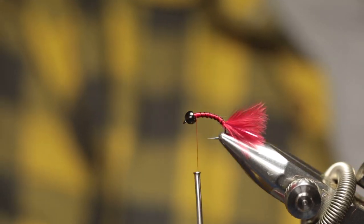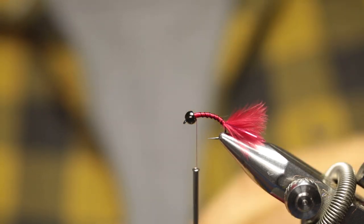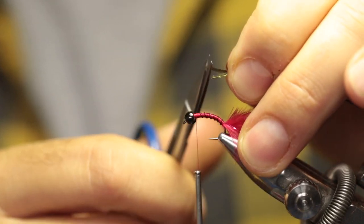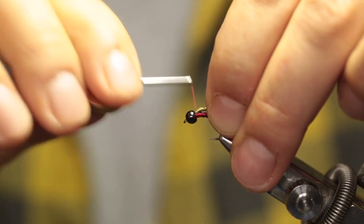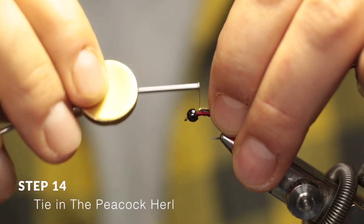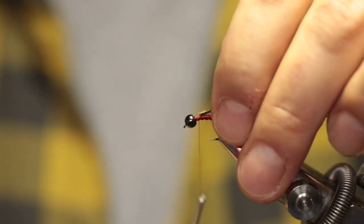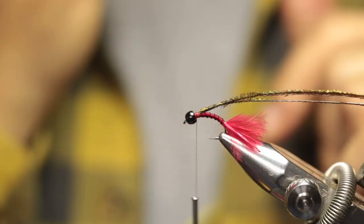Now take a couple of fibers from your peacock herl and pinch the tips together. You'll see that they are slightly misaligned, so just cut them so that they're aligned. Then secure them in place from right behind the bead and run back until where you want to end the thorax — right there. This just helps build a little bit more bulk to the thorax.